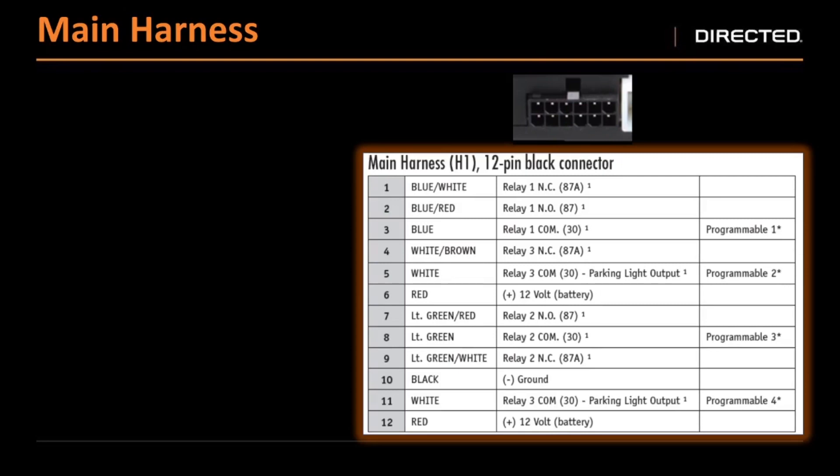The first plug is our main 12 pin connector. This has our main power and ground in it; it also has three relays. We can configure these relays for the firmware to control the vehicle, or you can configure them for whatever you want if not used in the firmware. You're going to have to make sure that whatever you're controlling, you have the right polarity going into the relay. For relay one, you have blue white, blue, blue red — that is 87A, 87, and 30 of the internal relay. If you're using the blue wire to control positive parking lights, you would need to make sure your blue red is on 12 volts constant so it has 12 volts of input when that relay triggers.